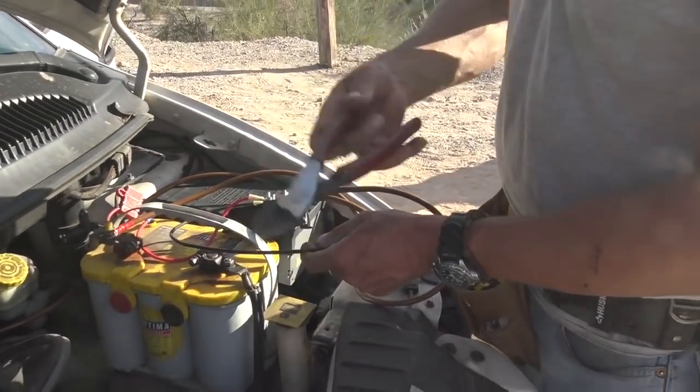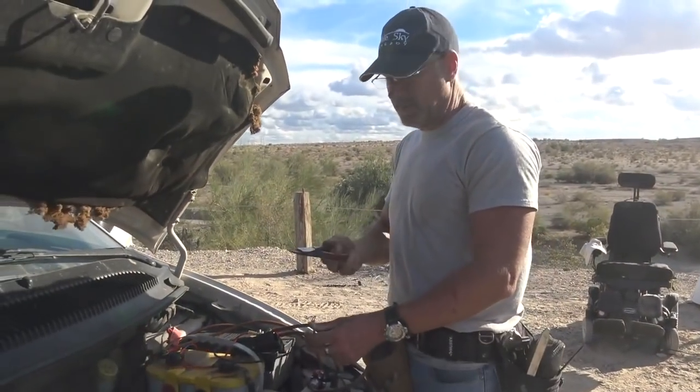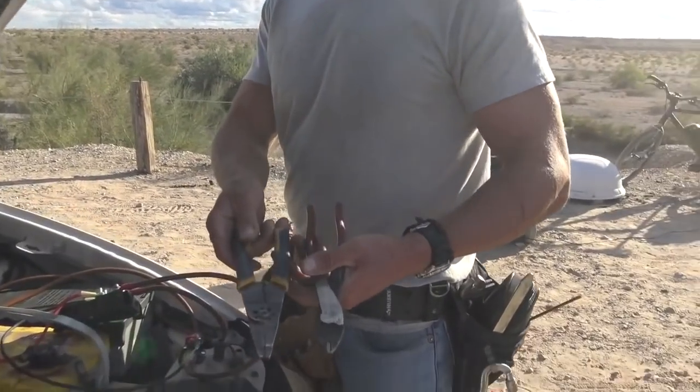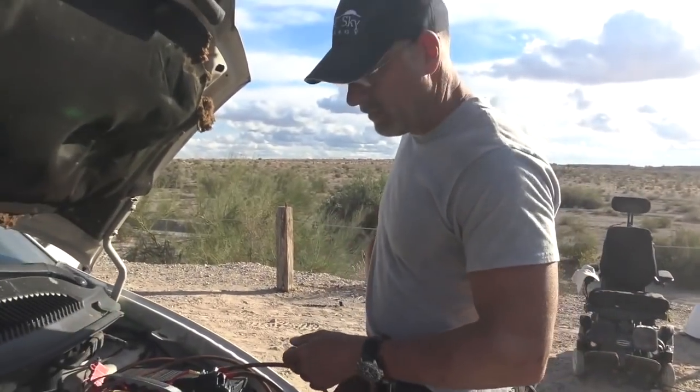If you're going to be crimping terminals on wires like 10, 12, 14 gauge, just get the Klein ones — like these. Don't get the cheap ones, get the Klein ones. They'll last forever if you don't lose them.